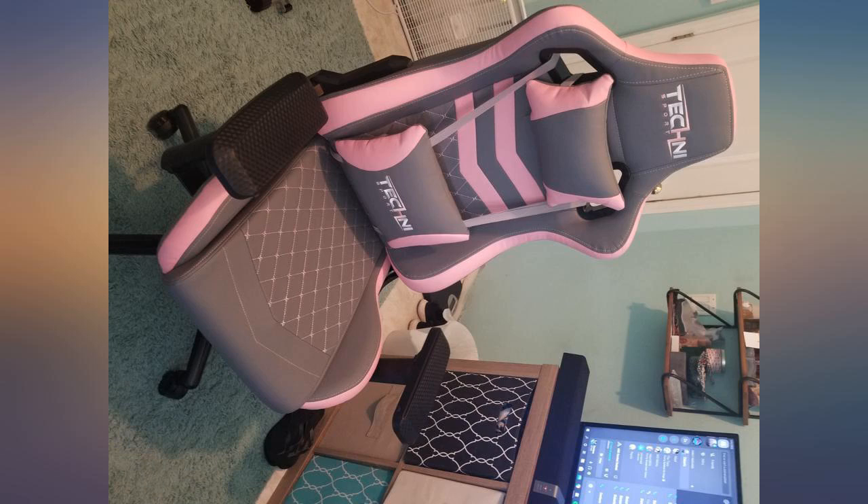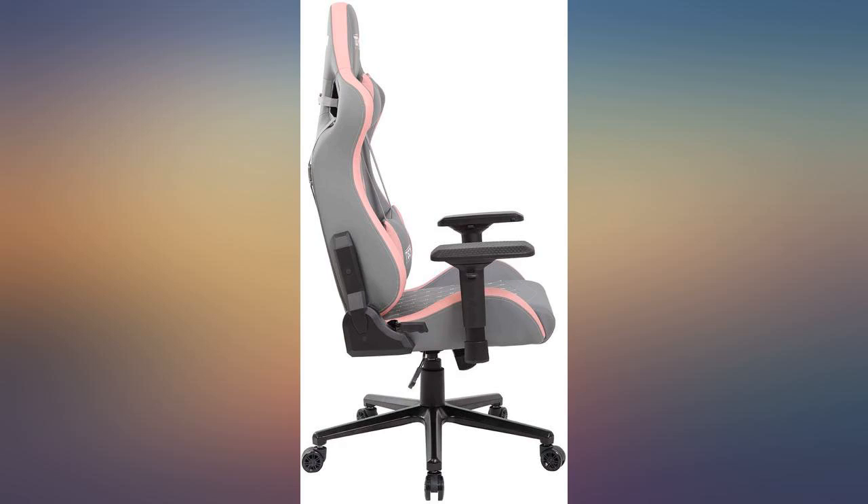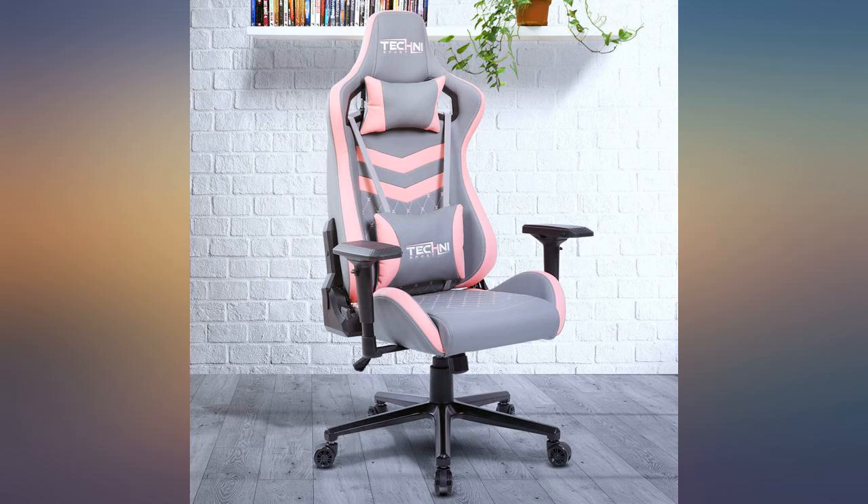While it's a beautiful chair and you won't find another gaming chair with this color scheme, at least for now, it's overpriced really.